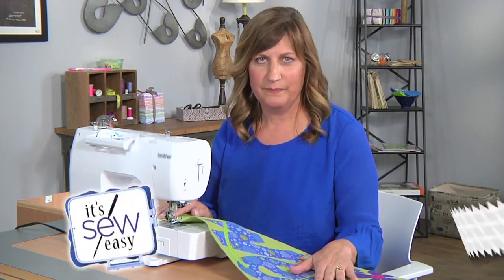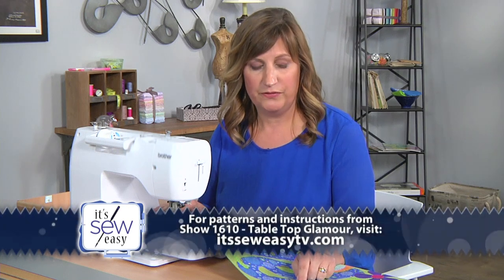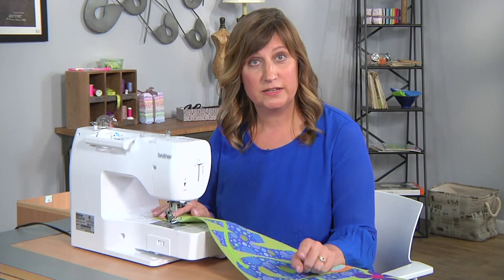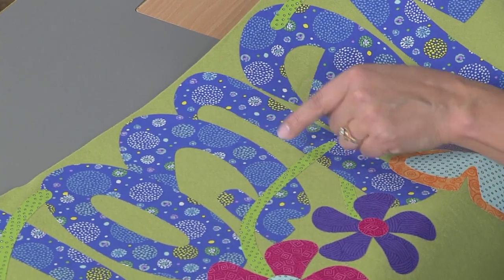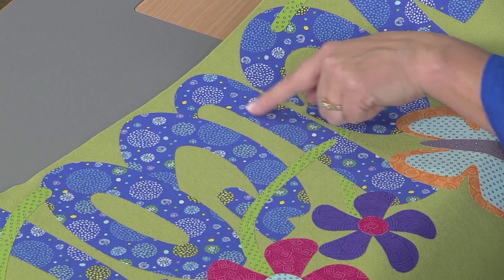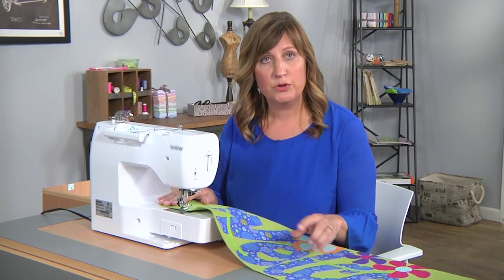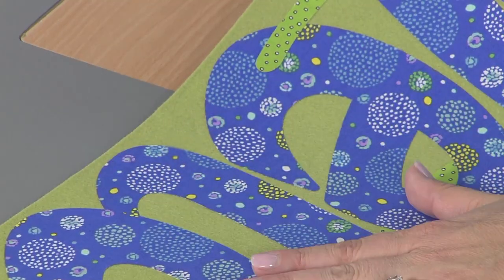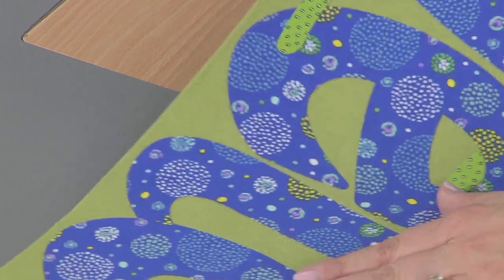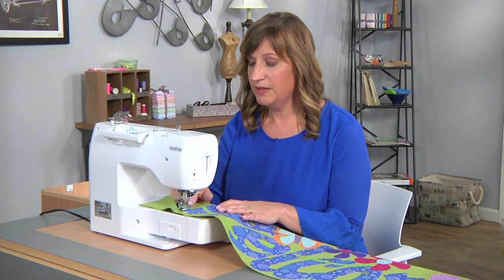Before I begin I like to wind two bobbins that match my background felt. I also take a scrap and check my tension because you don't want the bobbin thread coming up through to the top of your table runner. As for thread color, I'm going to use white so that you can see my stitching, but you could blend or contrast — that's really up to you. I'm going to use an open toe appliqué foot because it makes it a lot easier to see where you're going to be stitching.